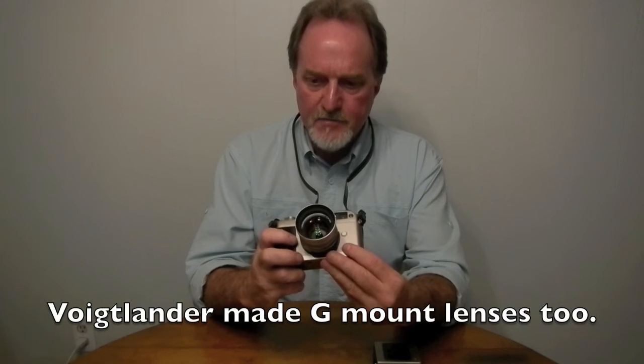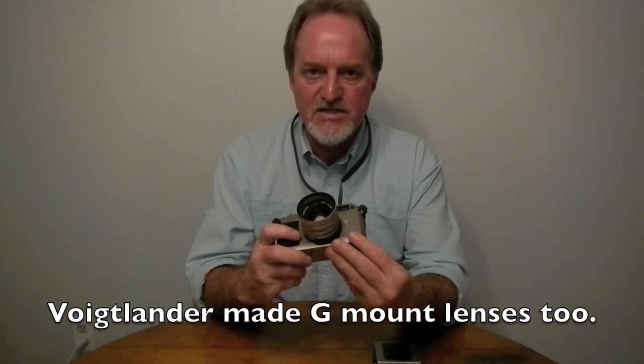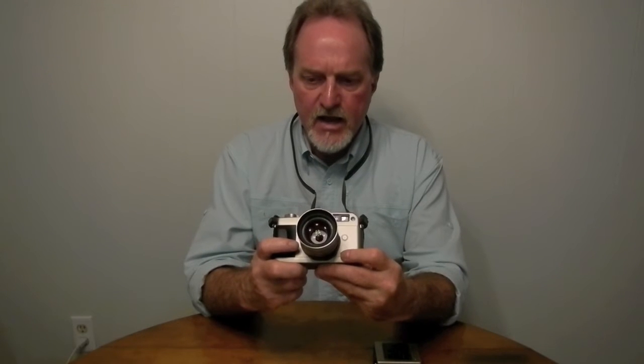They use Zeiss lenses, which were actually manufactured by Kyocera but licensed from Zeiss designs. There were six primes made for this system from 16 to 90 millimeters. The G1 couldn't use a couple of the wider ones unless they got a firmware upgrade. There was also a 35 to 70 millimeter zoom that the G1 couldn't use at all.